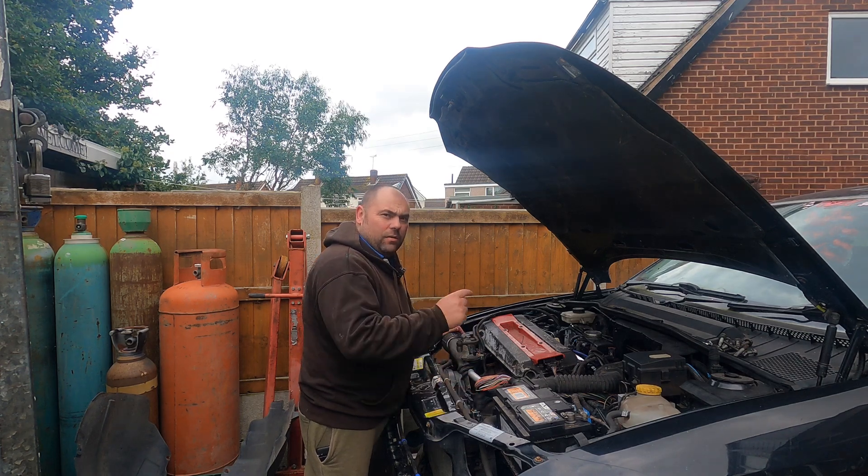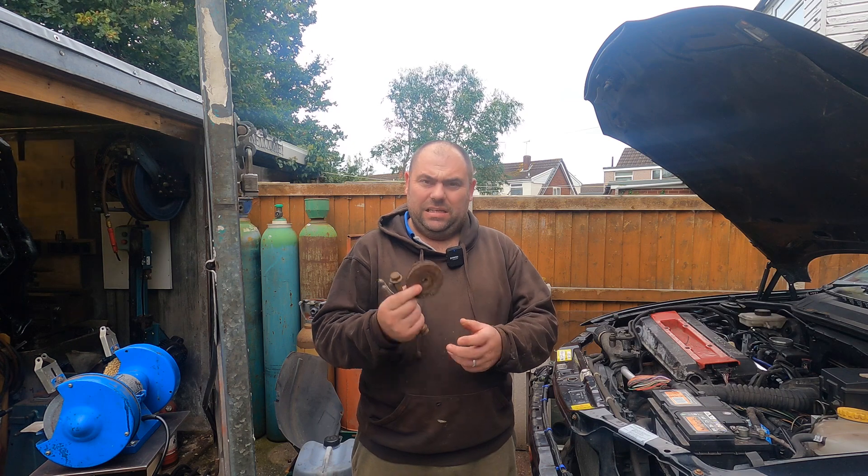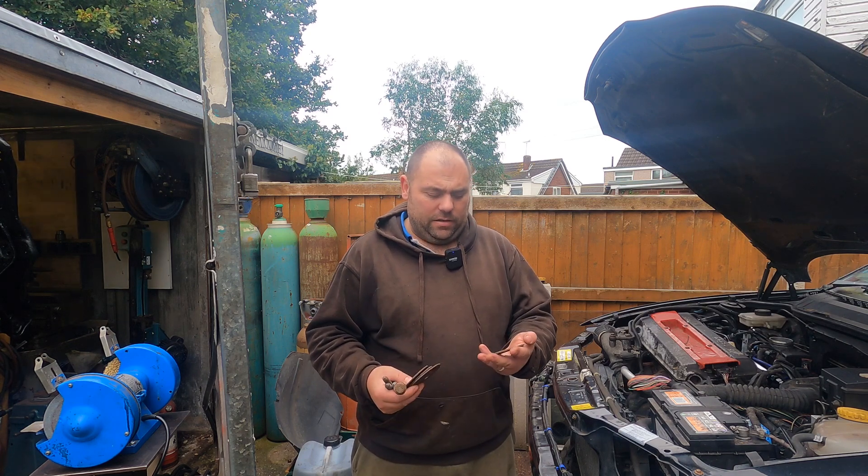Hi, welcome back to the channel. From today I'm going to do a bit more on the Vectra. The plan today is I've got these bolts and washers that hold the back axle on. I want to get these fully cleaned on the bench grinder, clean them all up, and then I want to treat them by heating them up and dropping them in a bit of oil, just to protect them a bit more.